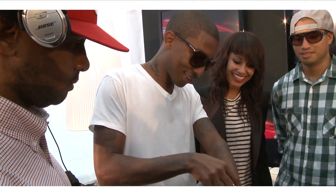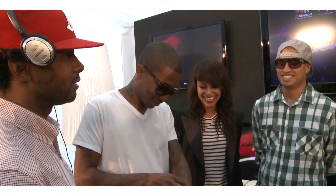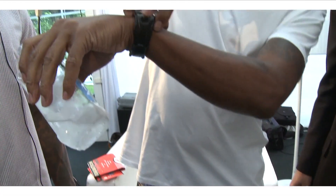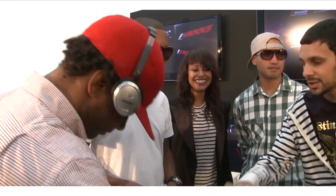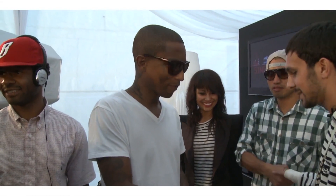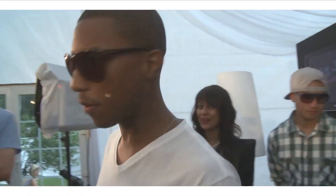Oh, my God. All right. Wow. Guys, it's been emotional. It's been very emotional. Great work. Thank you, man. I'm scared. I'm going to check my bank account right now.